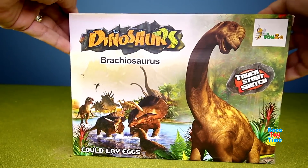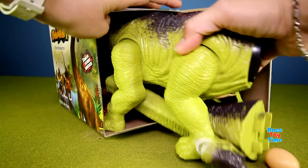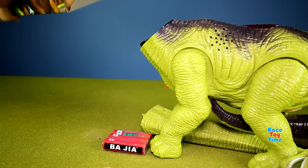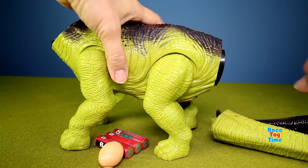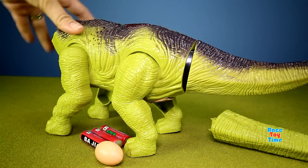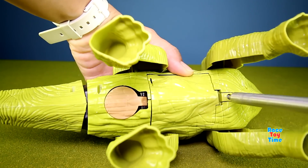Okay, let's get started and open up this box. This toy comes with batteries and we're going to assemble the dinosaur. Then let's put the batteries in.